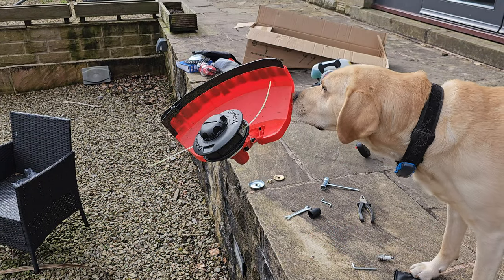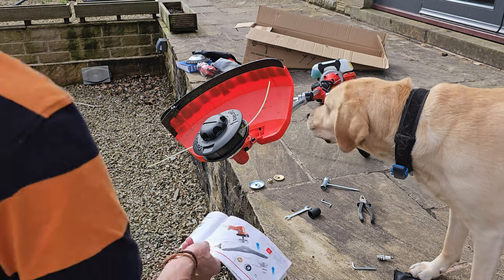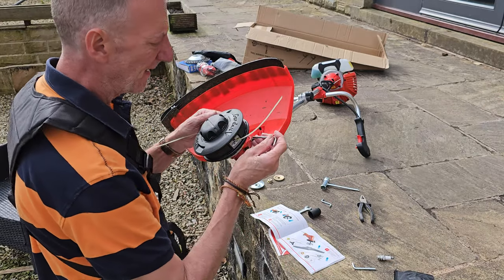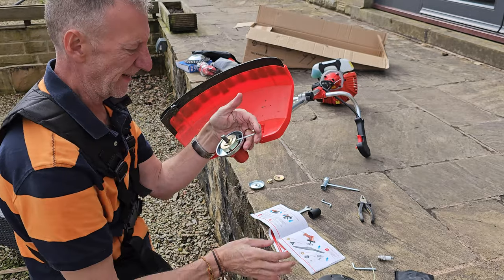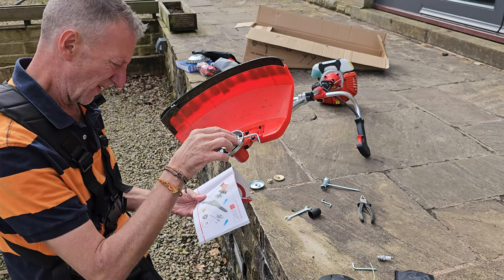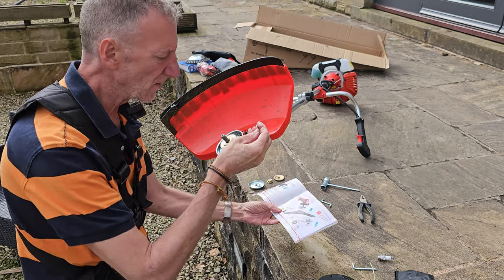Let's put the brush cutter head on. We just need to remove the strimmer head and put the brush cutter on — using some of the bits we took off before. Remember we need to use the allen key to lock the head when unscrewing it. That's off. Referring to the instructions — we need to use washer A, which stays in that position. Lock it again.